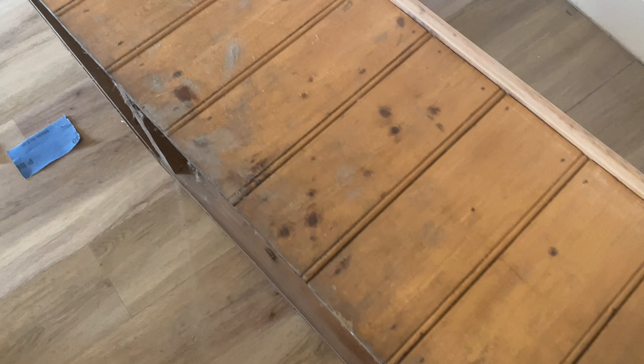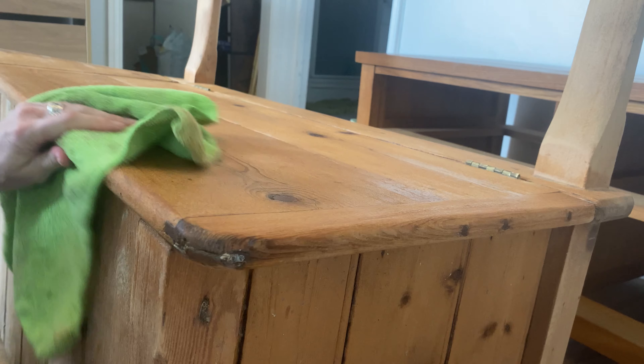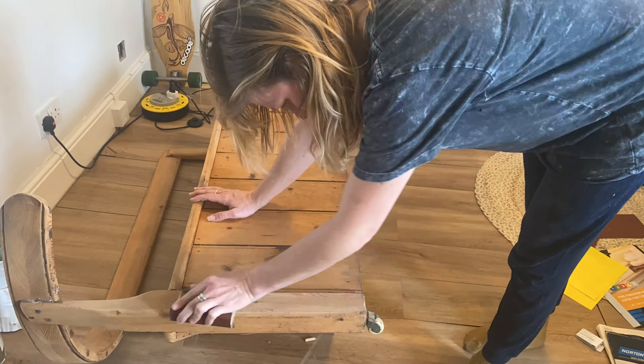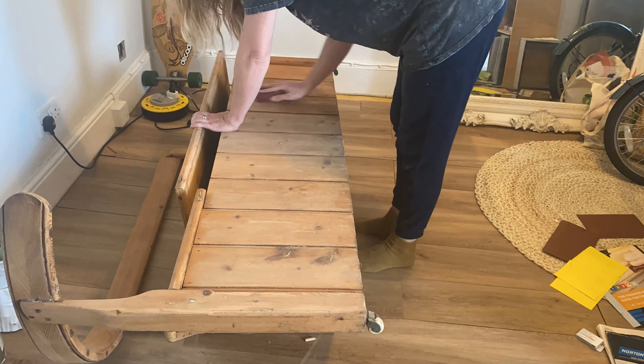I picked up this bench on Facebook Marketplace and it needed a bit of TLC. I started by wiping it down to remove the dirt and dust and giving it a good hand sand. I started with 80 grit, then moved to 180 before finishing with 240.